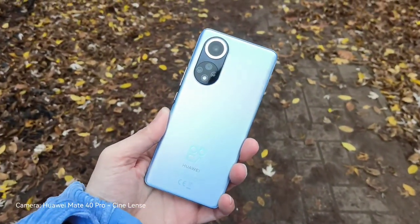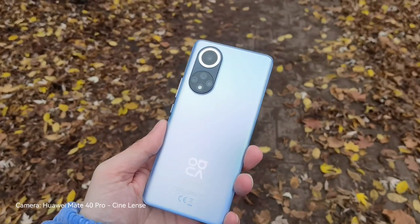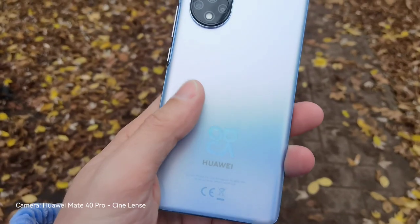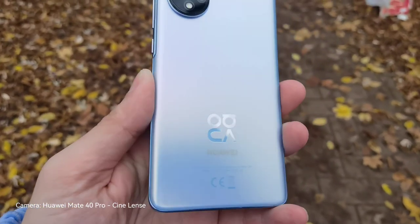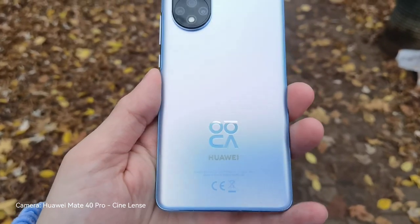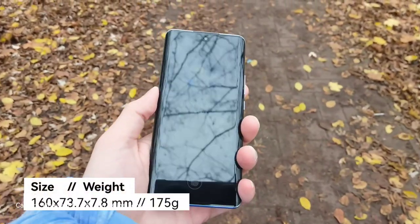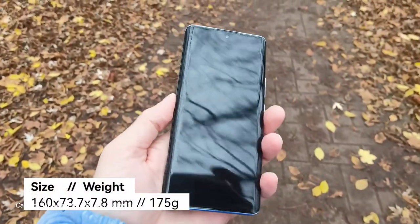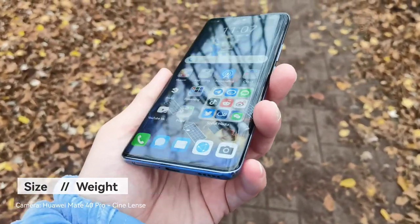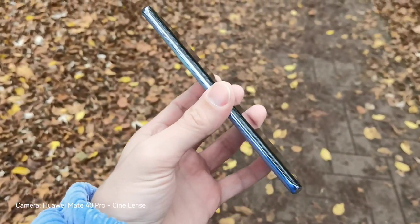The Huawei Nova 9 in blue is in my hands here right now, and you can see this gorgeous blue back that really looks nice. It's a pattern that you can feel a little bit — it's not a sandstone-like pattern, but it gives you a nice good grip. The device is very slim and good to hold. We have a nice curved screen — 78 degrees I think it is curved to the sides.